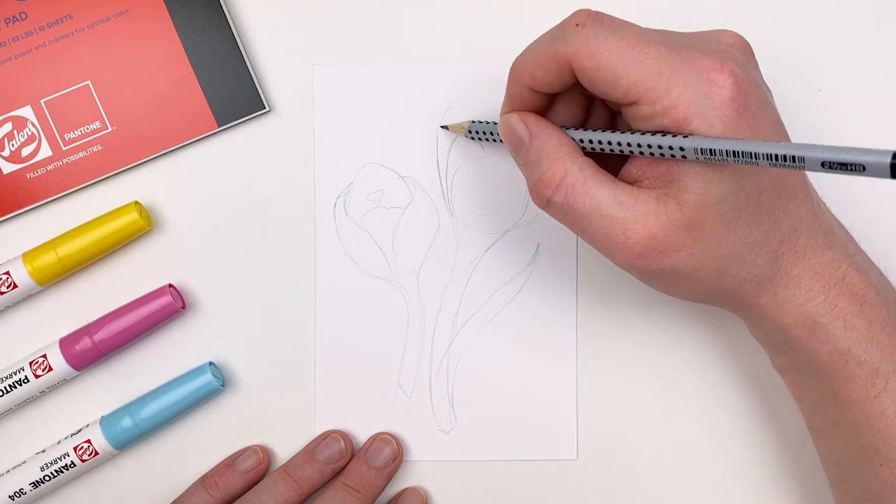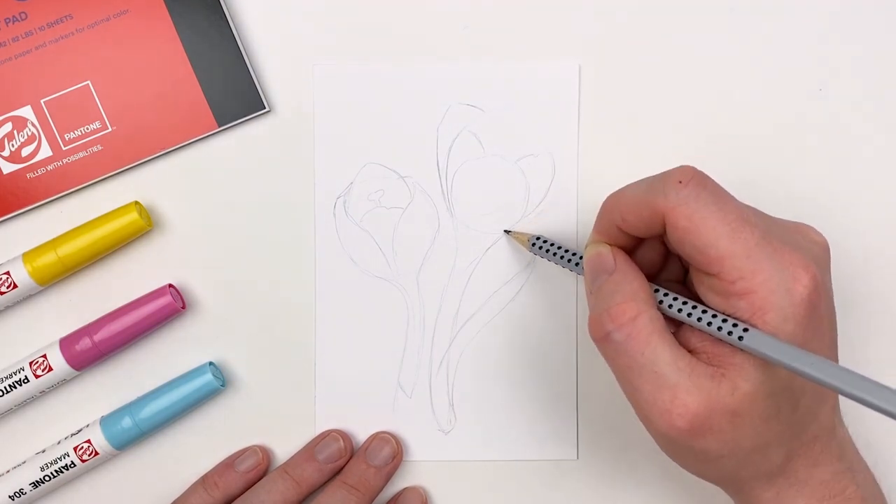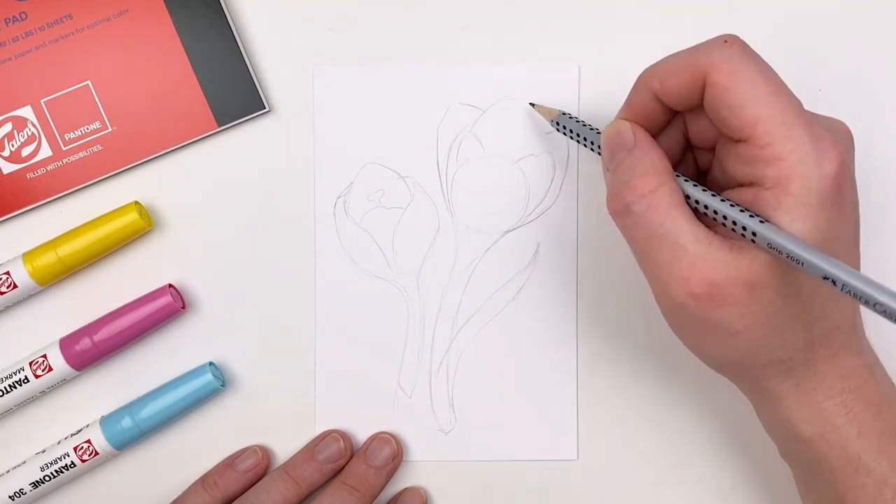Organic things like flowers or nature offer a lot of freedom, so don't feel like it needs to be perfect. While our technical drawing is very structured, here you can be a little bit more loose.